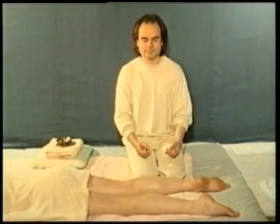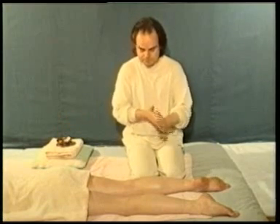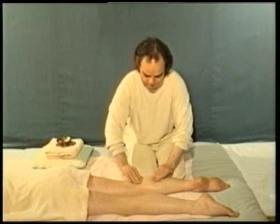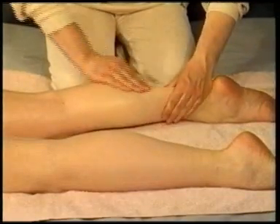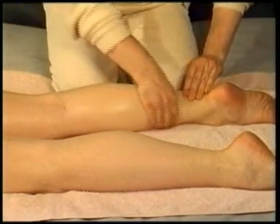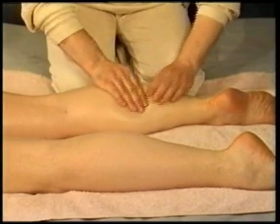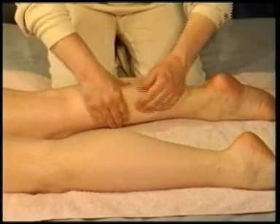In position 4, we are facing the lower leg. Using both hands alternately, knead the calf area by picking up and pulling the flesh and muscles between finger and thumb. This is a very soothing technique for sore and tired calves. However, do avoid it if the recipient suffers from varicose veins.